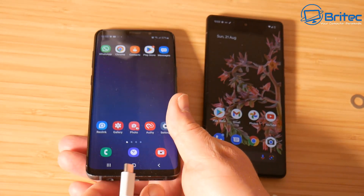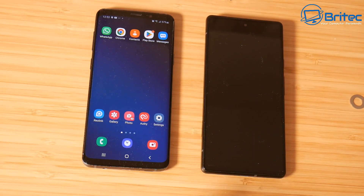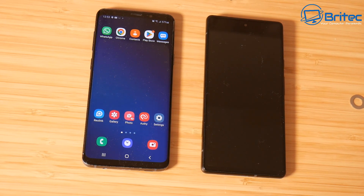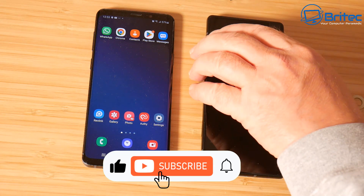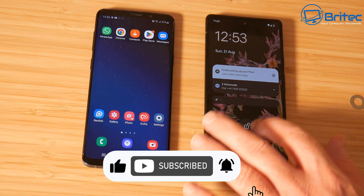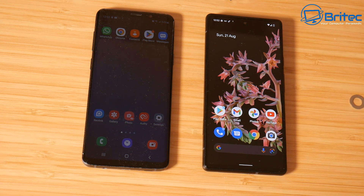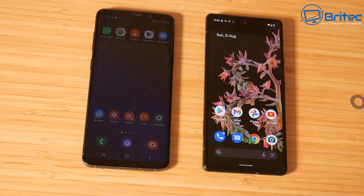Now you've got your new phone all done and ready to use, you can then secure erase your old phone and do whatever you like with it. If you want to see a video on secure erasing your data on your phone, let me know in the comments and I'll be happy to make that video. Remember, a factory reset is not a secure erase - people can get your data back from a factory reset, so be warned when you use that method.